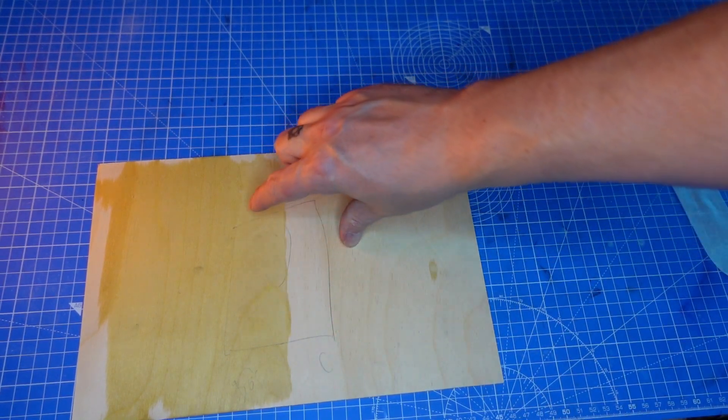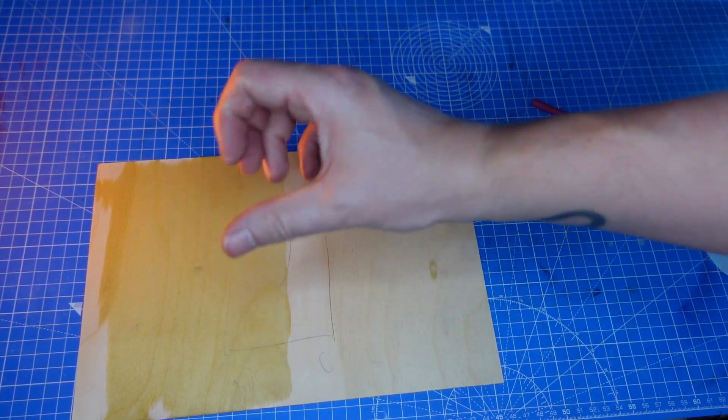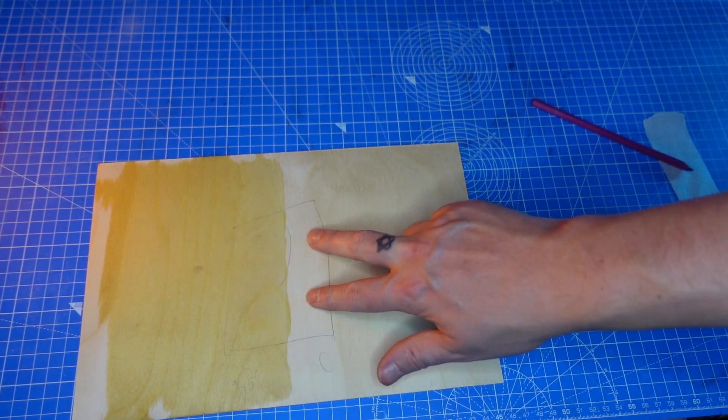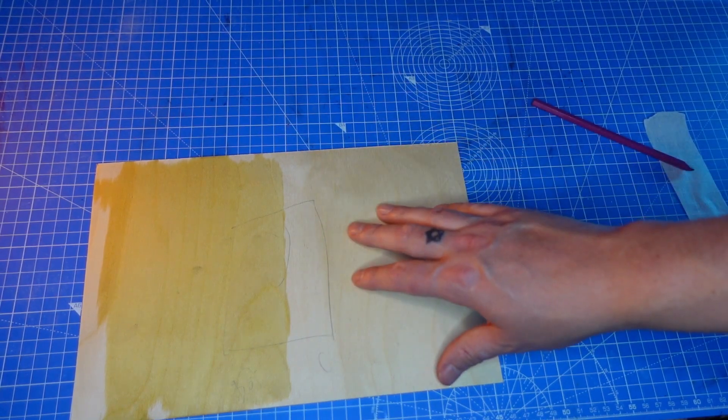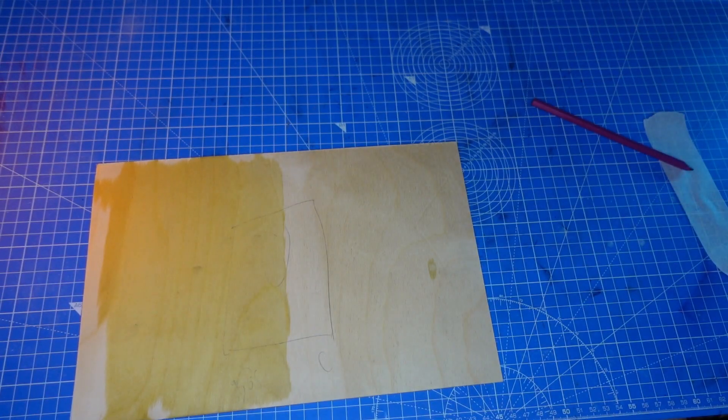And yeah, we'll try and get a dead center. I probably won't be able to get a dead center, but I will try, and hopefully one side should be darker, and one side should just be like a standard, quite light brown engraving. So we'll take this over to the laser now, and we will give it a go.